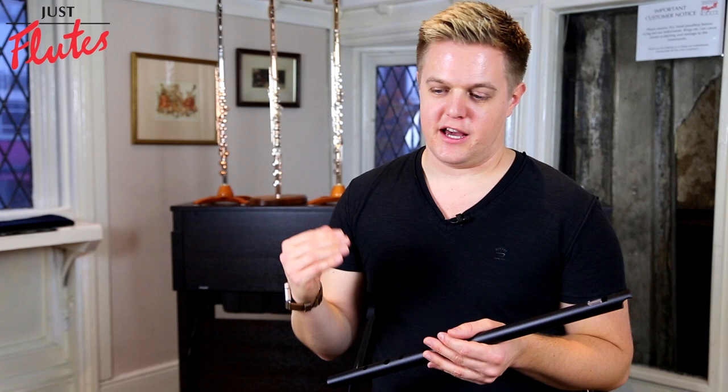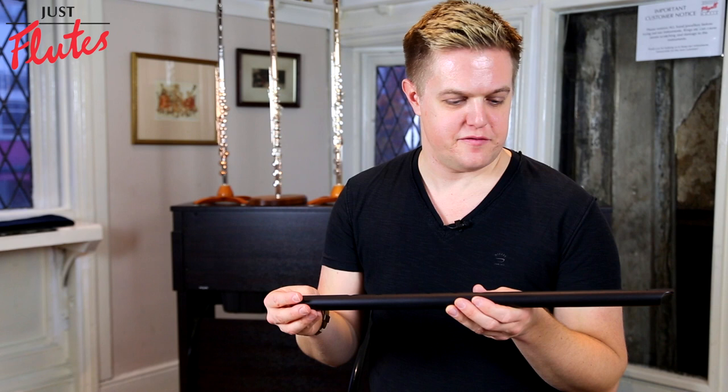In between the high D and the low D, the next most useful whistle to own would be a low F, because with a high D and low D you've got access to the most common keys you'd need for Irish music: D major, G major, E minor, A minor, B minor. And if we take an F whistle, that gives us access to some of those keys in between that are hard to get on an instrument with only six holes. So with an F whistle you've got F major, B flat major, C — it's much easier to get to all of those.